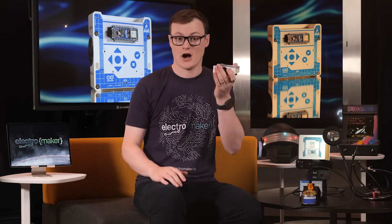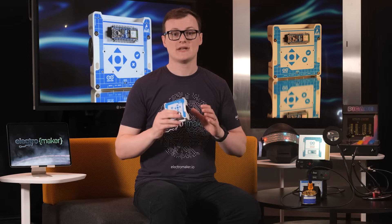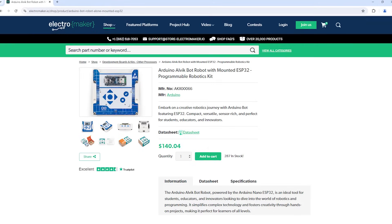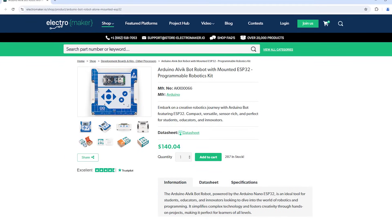The Arduino Alvik is a complete kit that lets you build a tiny wheeled robot powered by an Arduino Nano ESP32, which in my opinion is the best nano board — because the ESP32 is an absolute beast. With the ability to allow for customization and the support for multiple nano boards, the Arduino Alvik is definitely the solution for those looking to build their first Arduino projects, or better yet, for those looking to teach.